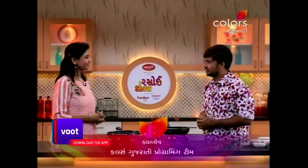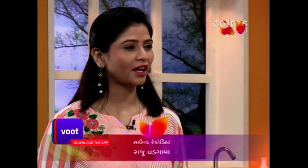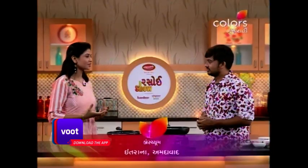Hi Viraj, how are you? It's nice to meet you. It's very nice to meet you. Because every time, Viraj has a good taste of the recipe.